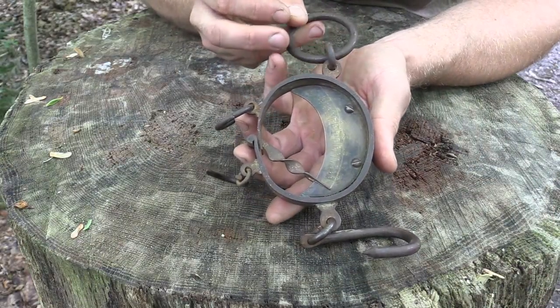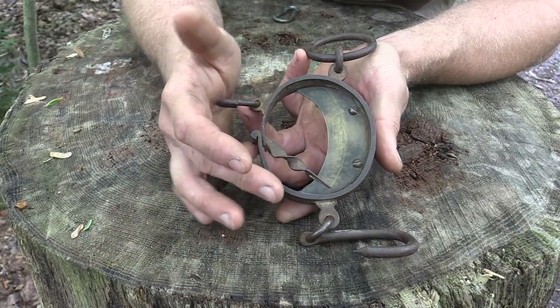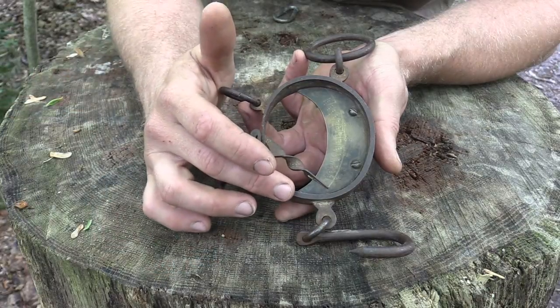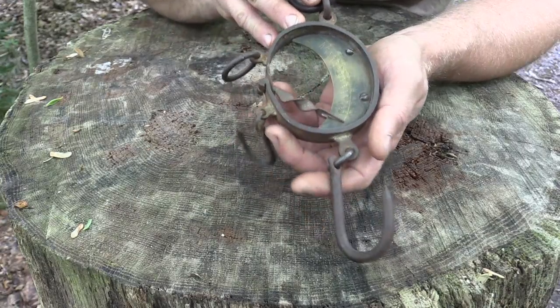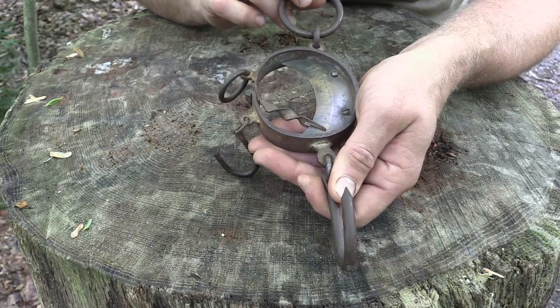It's a pretty cool design and thought process behind how this works. You can see the size of it — this round part is about the size of my palm, and overall I'm going to say it's about 10 inches, considering from the top ring all the way down to the bottom hook for the large side.